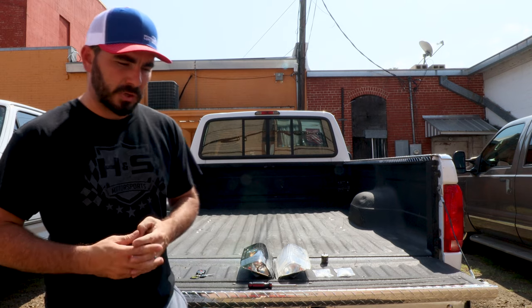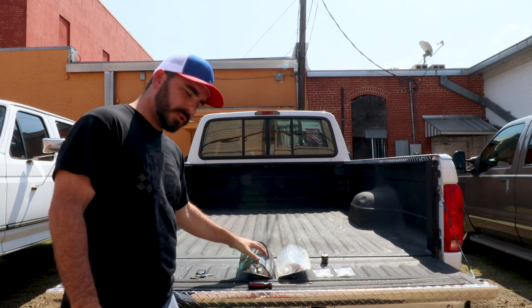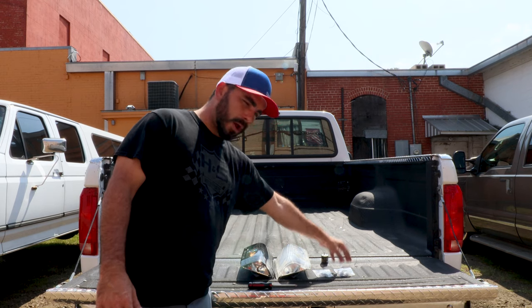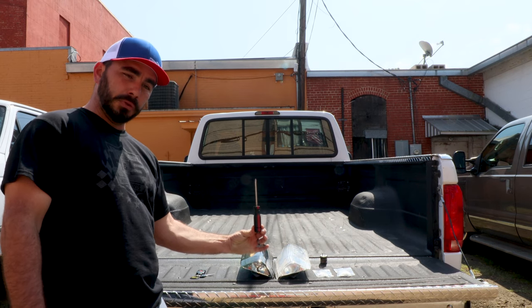We're going to try to keep bringing you content — installs, tech tips, things like that. So stay up to date on our newest videos by liking and subscribing. Today I've got one of our smoke tail lights, one of our clear tail lights, a set of our red bulbs, white bulbs, our flasher, and all the tools to install it with.